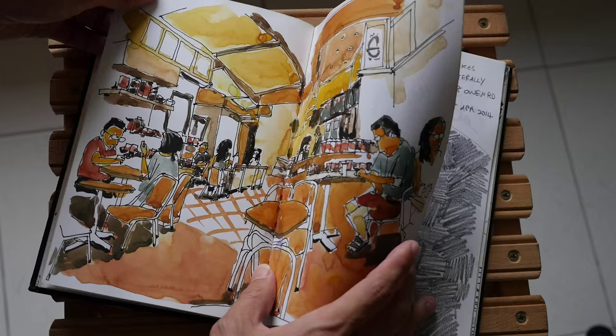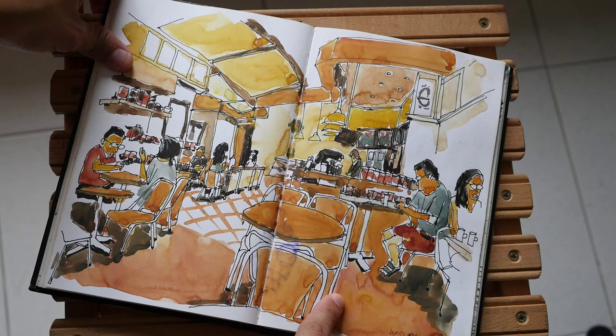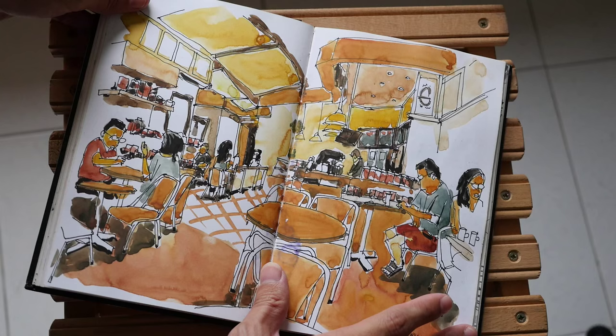This is a cafe sketch and you can see quite a bit of background blooming because the water wasn't able to be absorbed by the paper — it just glides around. In this instance it glided toward this area at these spots here and formed some unsightly backgrounds.